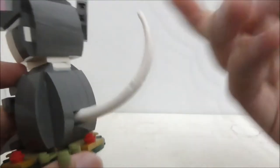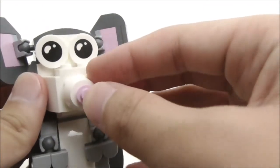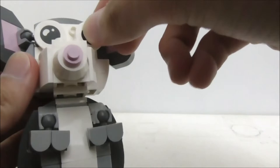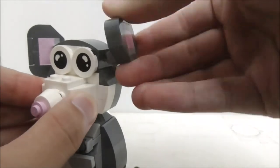At the back you have the tail, which is quite a long tail piece and you can move it around if you want. For the head, you have the nose which has a pink stud and the eyes which are a printed piece - that's definitely really nice. You can also change the position of the eyes if you want to make a different expression.